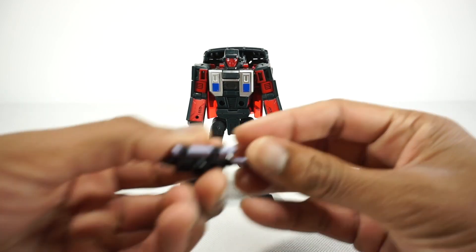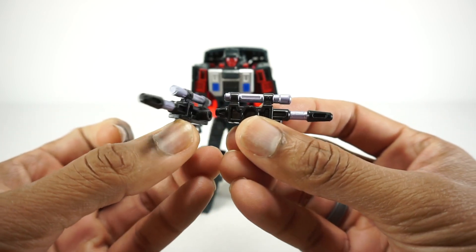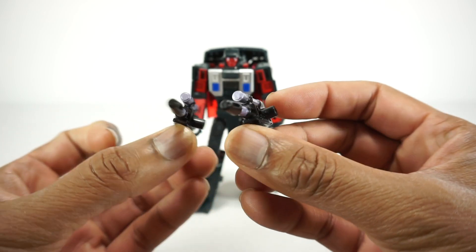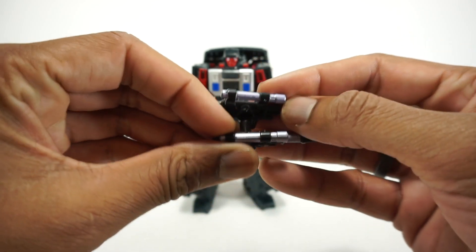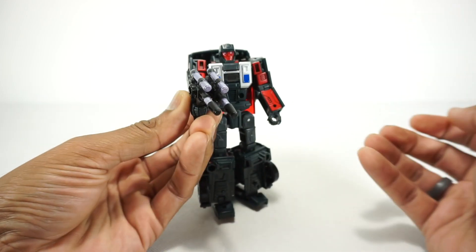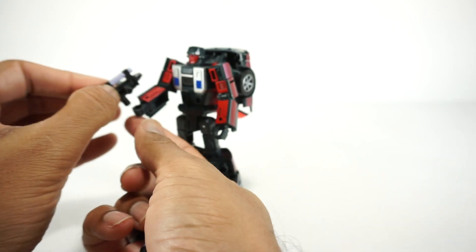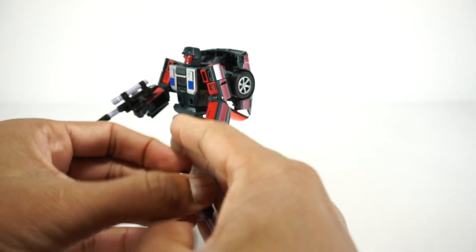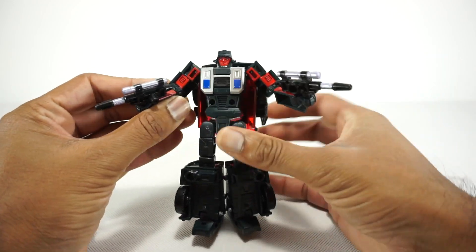He does come with some accessories. You get two blasters — they're actually nicely painted. They've got some lavender paint across the top and across the barrel. Sculpted and detailed nicely. You can combine them into a super weapon, just like you could for Drag Strip. So you can put them both in one arm, or split them up and put one in each arm. Either way I think it looks really good. There are some nice weapons overall.